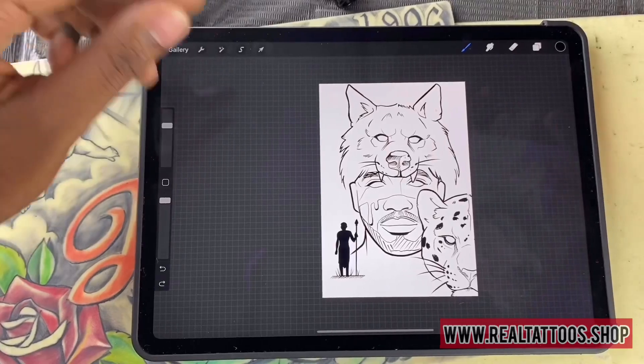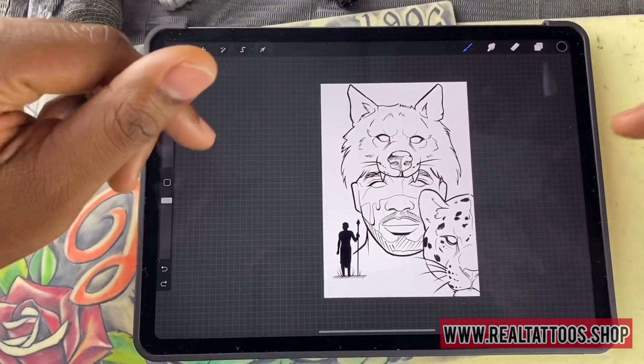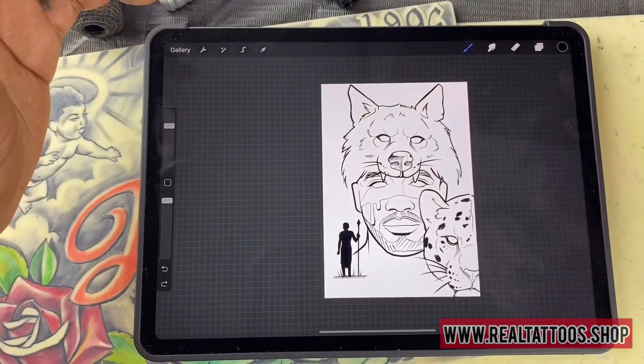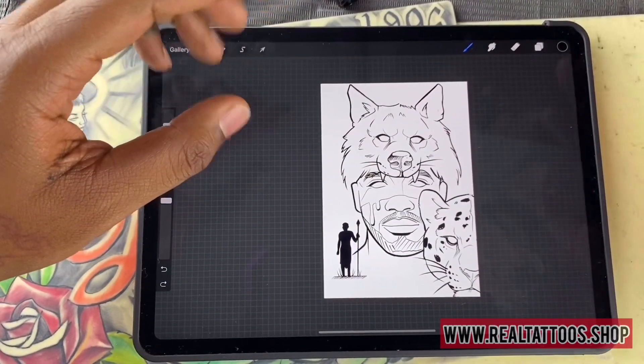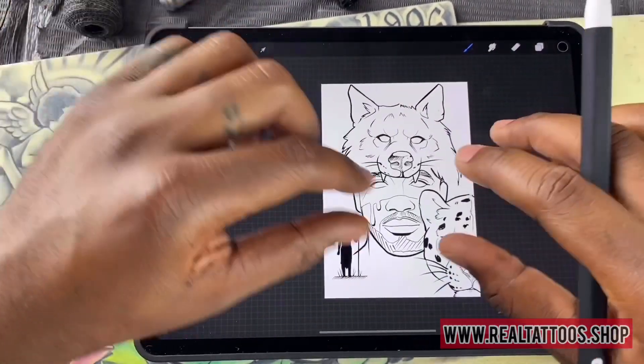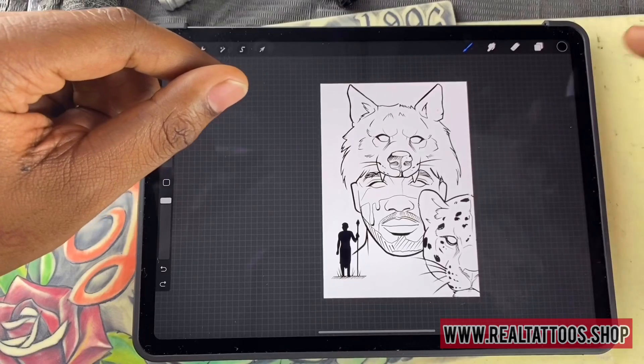That's all I'm going to show you guys for right now — that's just my short introduction to the Procreate app. Again, if you would like to purchase the brushes that I'm using, you can click the link in the description. I might add a link in here if I can figure it out. You can also follow me on Instagram. Appreciate it.